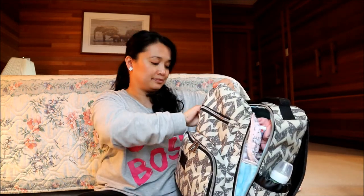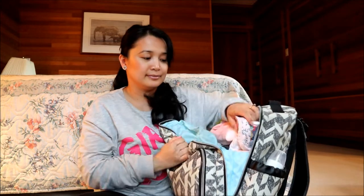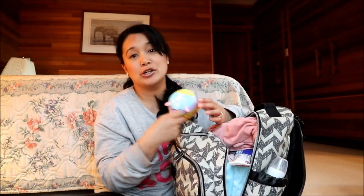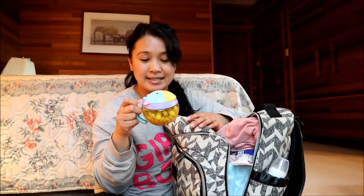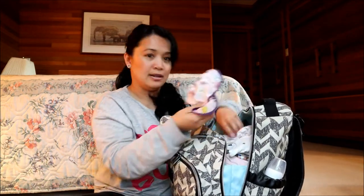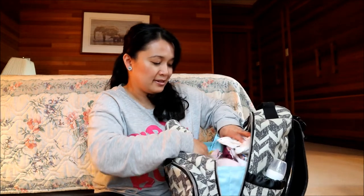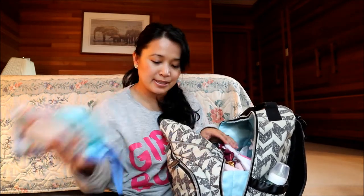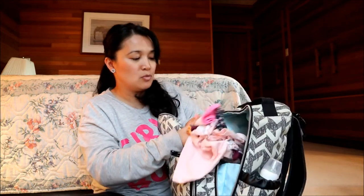Now let's see what's on the inside. Another bib, her snack container full of little snacks, baby mum-mums, a sweater, another bib, some extra clothes, and her wipes. More extra clothes as well.